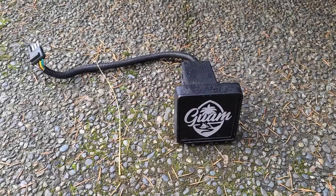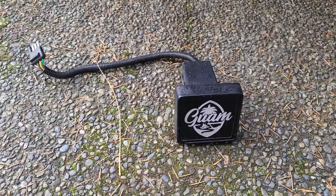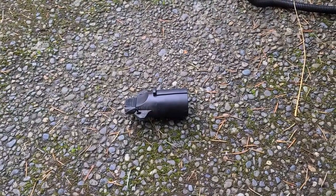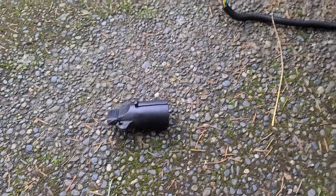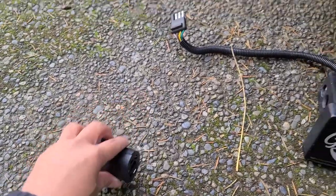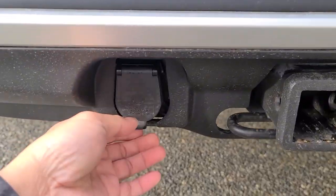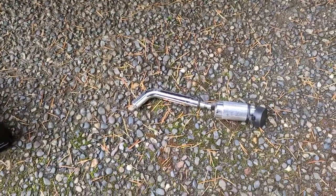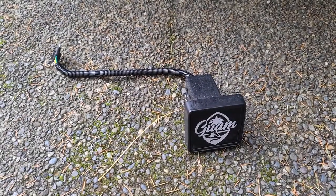Hey guys, in today's video I'll be installing this custom LED hitch cover. All you need is this LED hitch cover that will go right over there. You would need a hitch lock. This would be a fairly simple install.